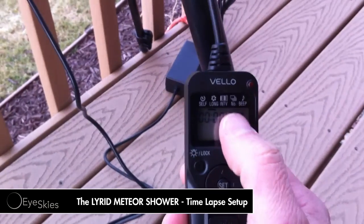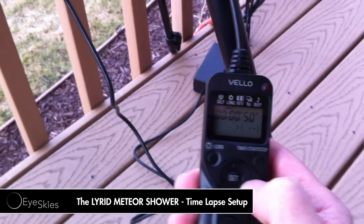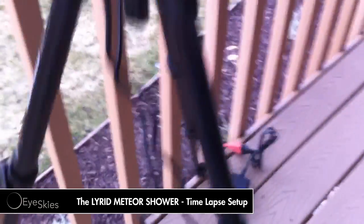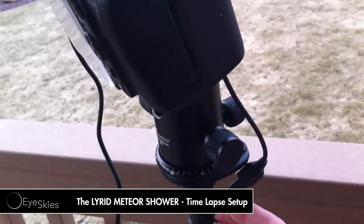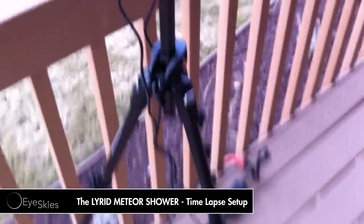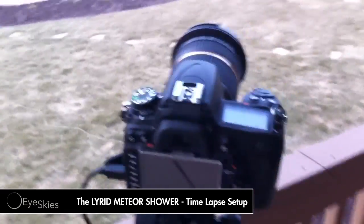On the settings, I've got a 50-second exposure, and it's every 51 seconds it takes a picture, and I have it set to unlimited. So I'm just going to let it run throughout the night all the way through the morning. I also have it hooked up to power, so I don't have to worry about switching the battery out like I did last time with the Quadrantids. Hopefully the power won't go out — I could set up a battery as well, but I've got pretty decent power up here.